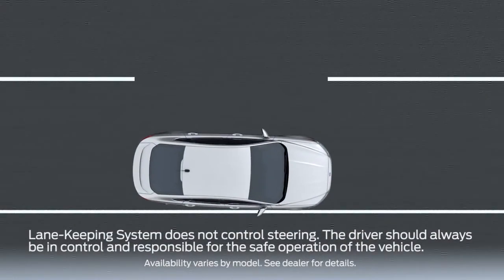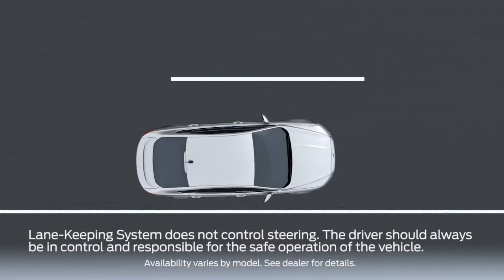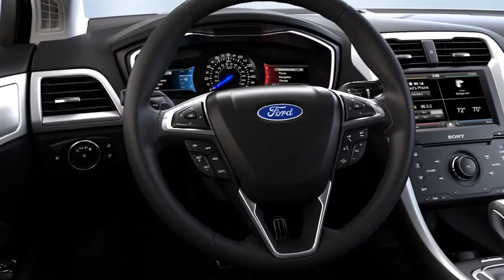Your car may have a feature that can let you know when you're drifting out of your lane, so that you can adjust your steering and stay within it. Let me show you how.